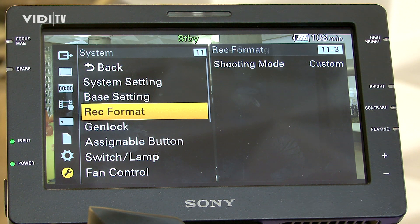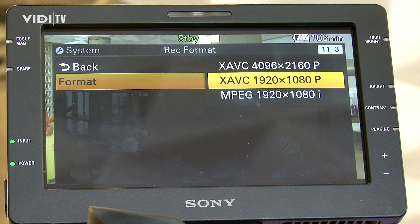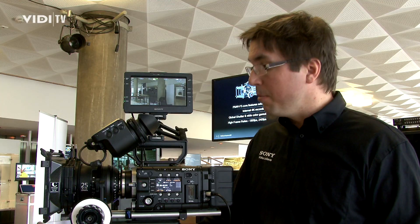We also have a so-called frame image scan technology, so that you don't have any rolling shutter. It's a CMOS sensor, but with this frame image scan technology, you don't have any rolling shutter, which you normally have when shooting with a CMOS sensor.